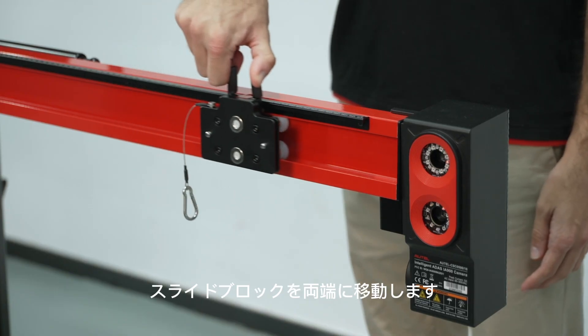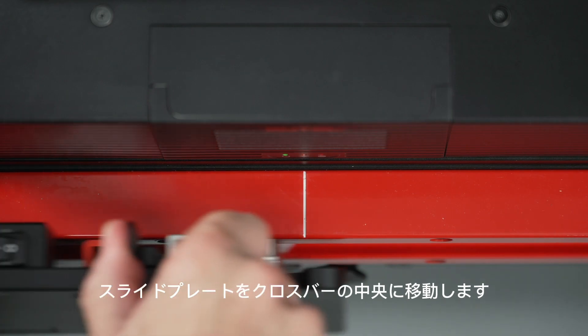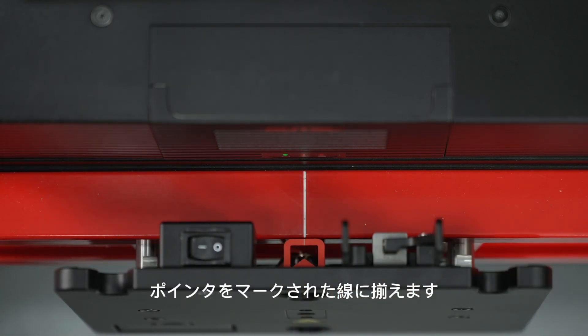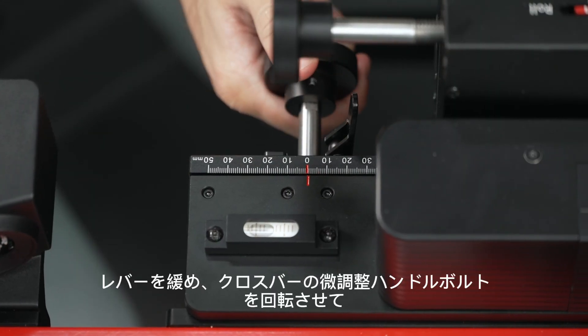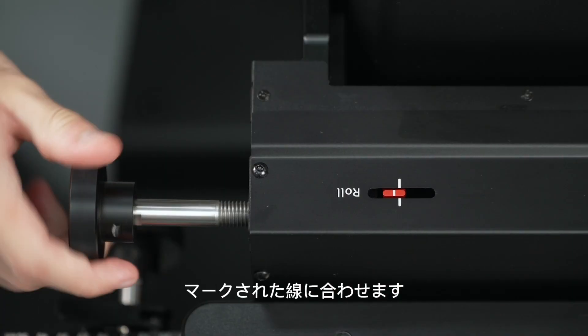Move the sliding blocks to both ends. Move the sliding plate to the middle of the crossbar and make the pointer be aligned with the marked line. Loosen the handle and rotate the fine-tuning bolts of the crossbar to be aligned with the marked lines.